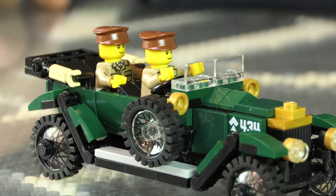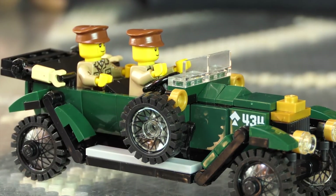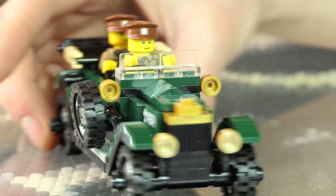LEGO builds to a similar scale, so you try to keep it within that. It's a little narrow, but overall it's about right. It's like how LEGO would design a car. It's to scale with everything else we do.